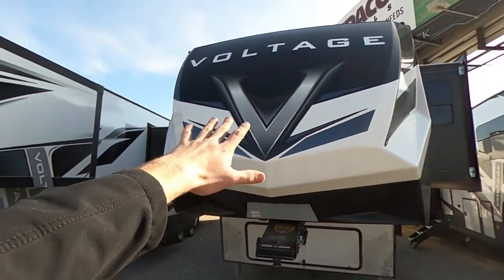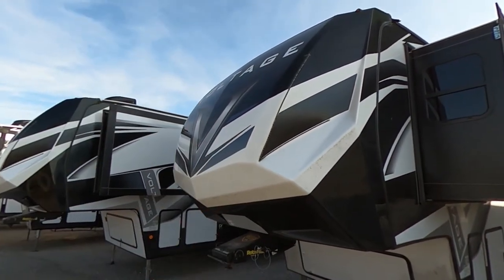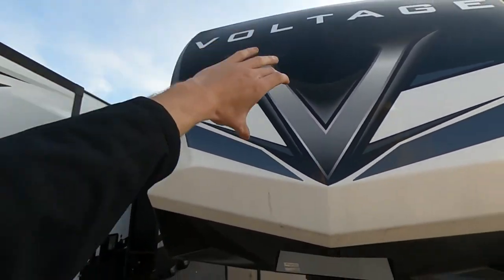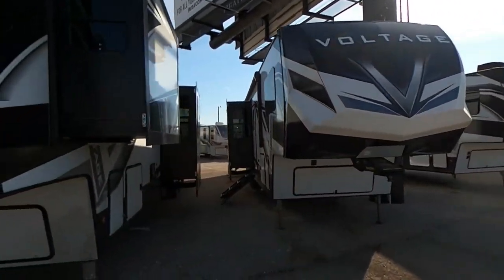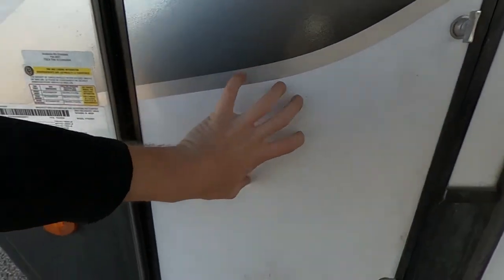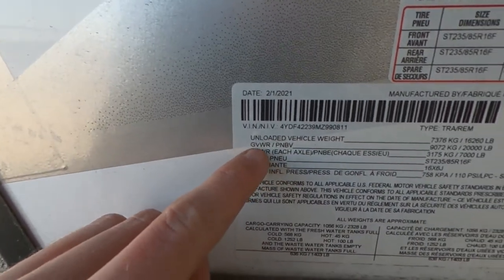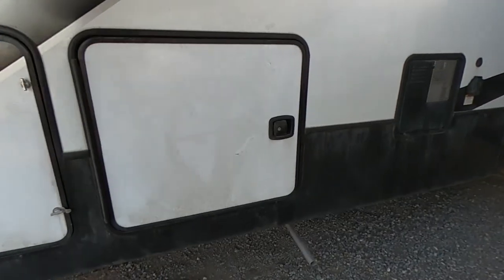Look at this front cap — I think that looks so aggressive and mean. It totally fits the theme of the Voltage toy haulers. You'll have these LED strips, a nice molded front cap, the big B with Voltage right there. Now here we have our second 30-pound propane tank. Let's go over a couple of weights: unloaded vehicle weight is 16,260, and GVWR is 20,000. It's a big boy, so that means we need a big truck to pull it.